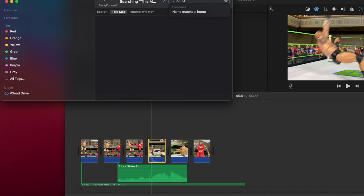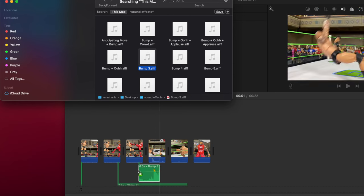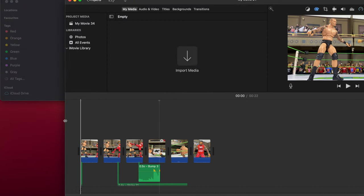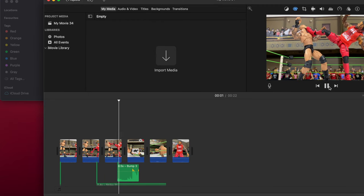Now we're going to move on and add in a little bump sound. I have different sound effects, so I'm just going to take the one that I feel like is closest to the bump that Randy took. I'm going to turn off the volume of the video itself so it just ends up being there with the bump sound effect.